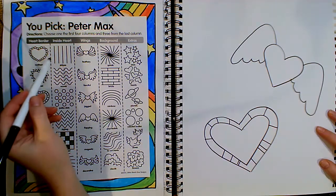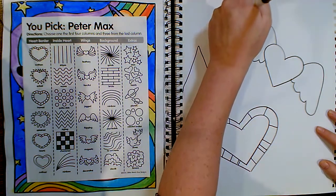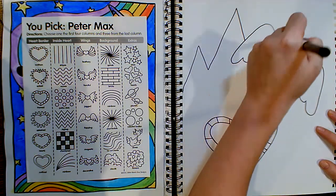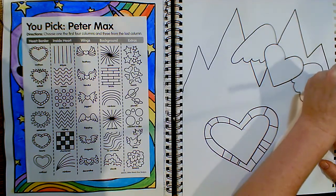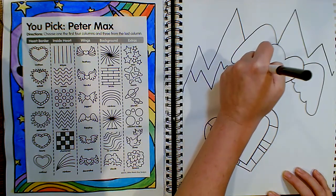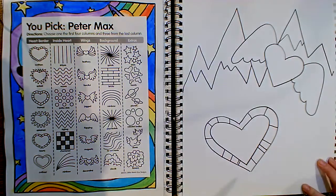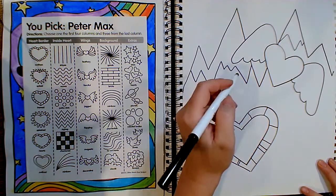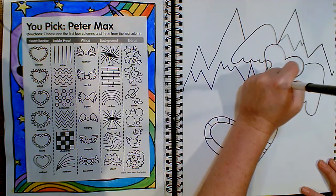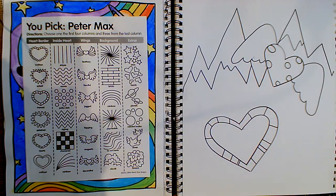In the next column, I'm going to choose the zigzag at the top. As we saw earlier in the video, Peter Max likes to incorporate landscapes in his artwork, so I'm going to make this look like maybe the top of a mountain. Maybe I'll draw some polka dots inside of the heart. Just kind of let the drawing flow — don't worry about planning it out too much. Just see what happens as you work on it.